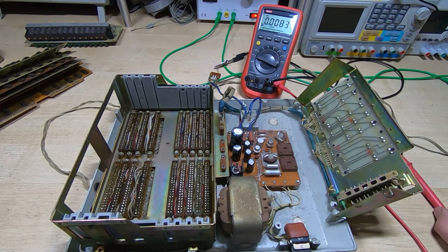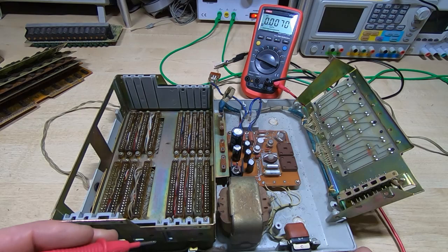The final one only has one lead — I didn't break that off when taking it out, that's just how it was in the board. When I touched it, it rocked about; the lead was still soldered to the board but at some point it had corroded through and snapped off. So that one will have been doing nothing. The next step is to power it back up and see if the supply voltages have changed at all.